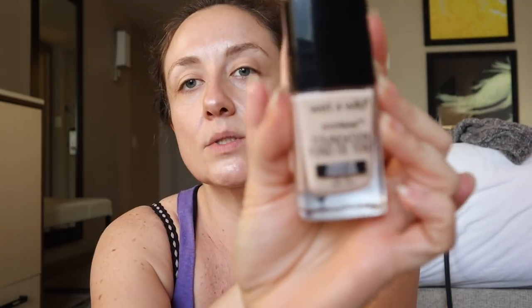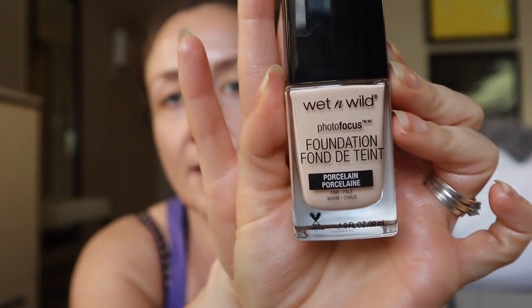Now I'm going to use the Wet and Wild Photo Finish Foundation. I don't know what skin tone I am really — I just know that I'm pasty pale, but I'm also not very pink. I've learned that to figure out what tone you are, you can look at the veins on the inside of your wrist. If they're more purple, you're cool tone. If they're more green, you're warm tone. Mine are mostly green, and then I have one little purple one.